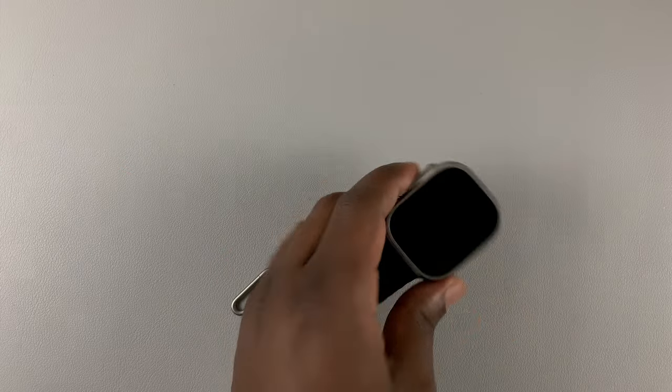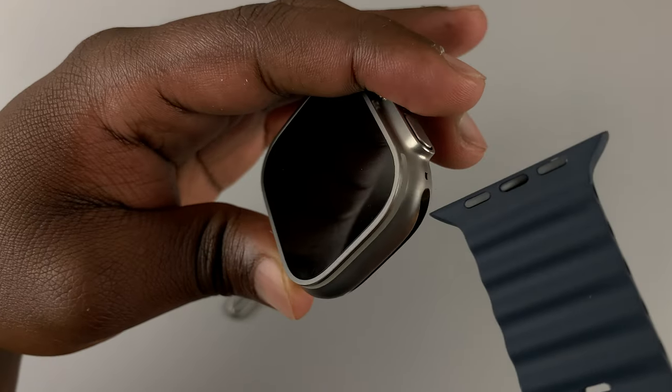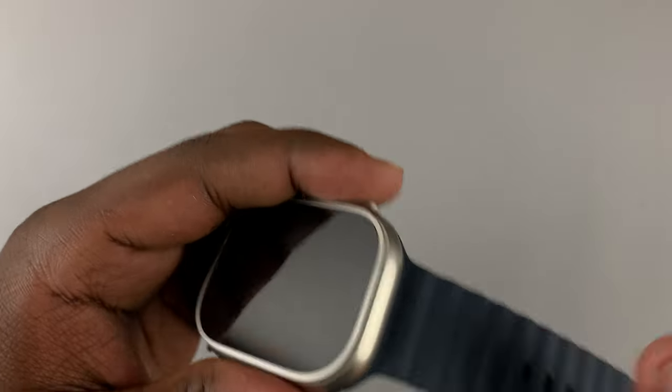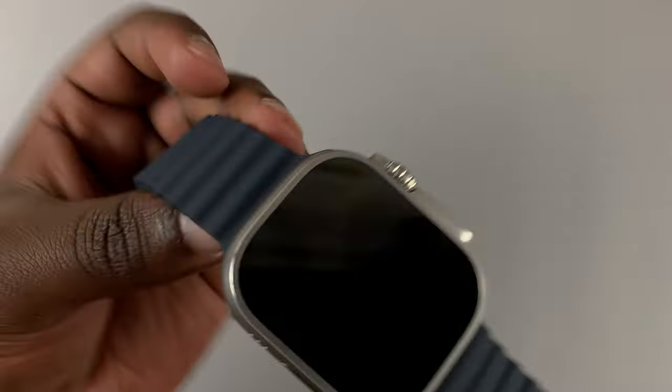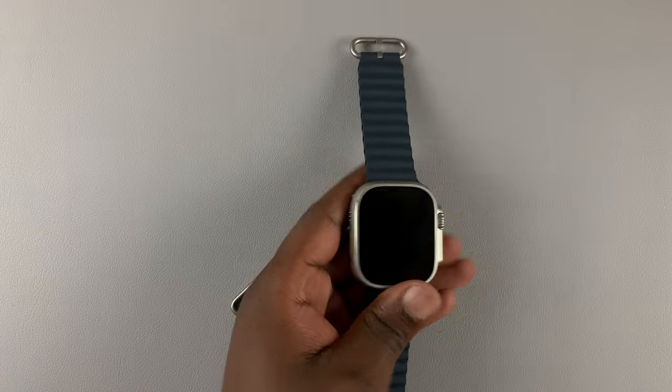Do the same for the other band. Simply slide it in — I push it back and it clicked in place. Now the Apple Watch is secure.